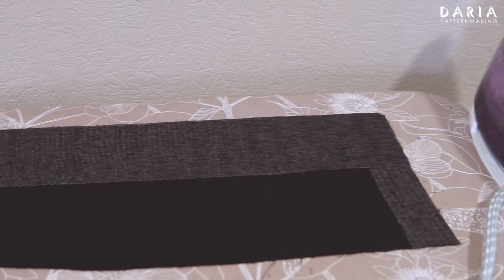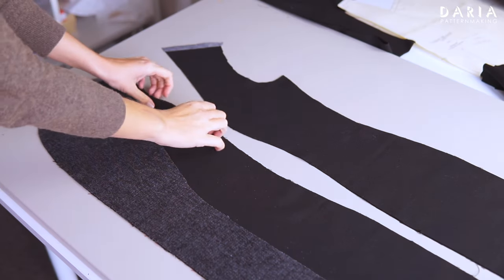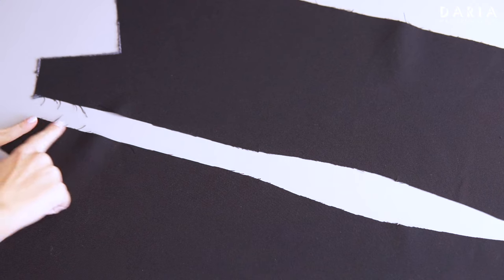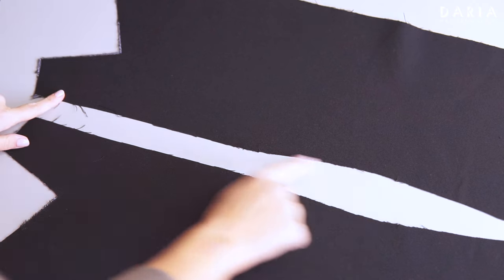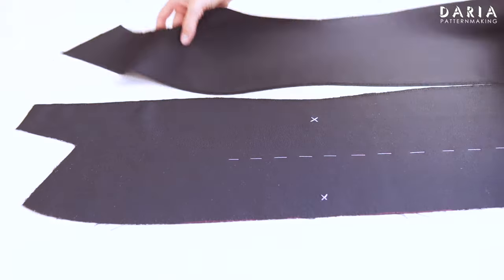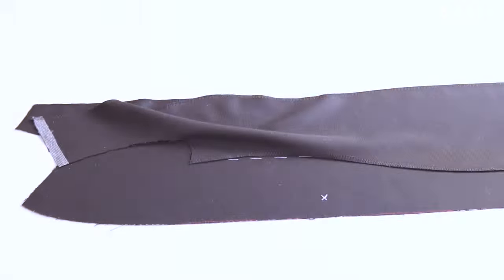Here's how the piece should look. Since the piece will be unlined, I need to finish the edges before assembly. I finish all edges on the front princess seams and press them flat. Then assemble the front princess seams and press them open.